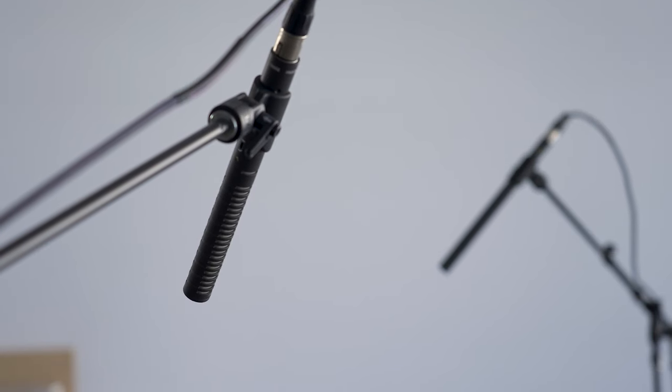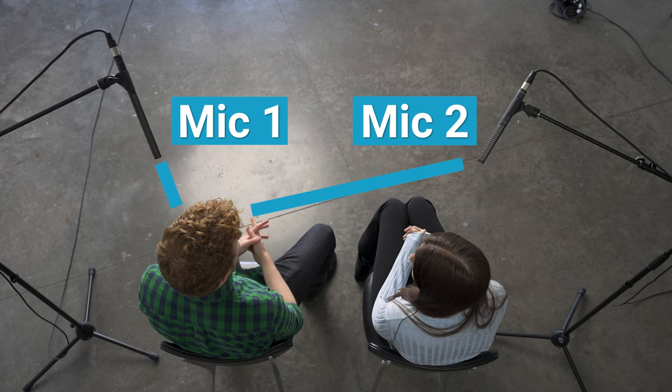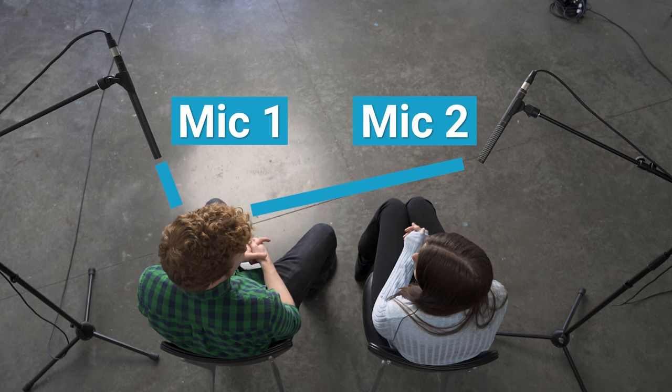When using multiple microphones, it's also important to follow the three-to-one rule for mic placement. This rule says that when using two or more microphones in the same scene, the second mic's distance from the subject should be three times the distance between the first mic and the subject. To record audio for two subjects, we use two boom mics, two lavs, or both.